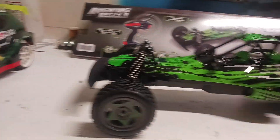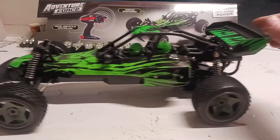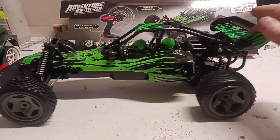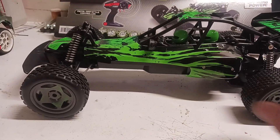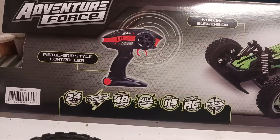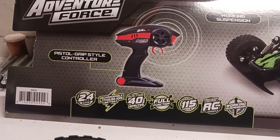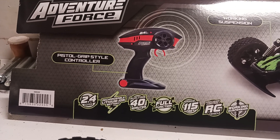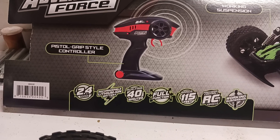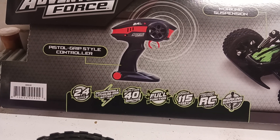But it does look pretty cool. It rolls up pretty smooth, so the gear train is probably pretty good. Here's the box. It is not proportional as far as I can tell. Just because it says 2.4 GHz doesn't mean it's proportional — it just means full function. It goes forward, reverse, and turns in either direction.